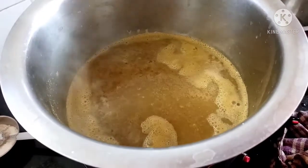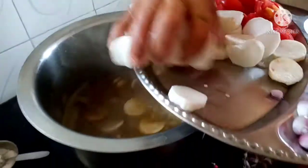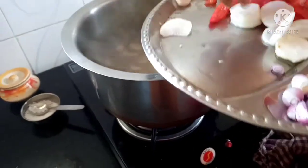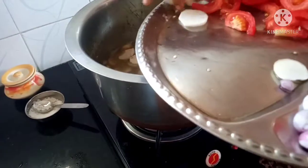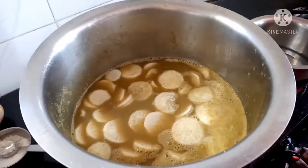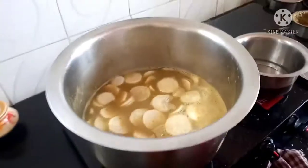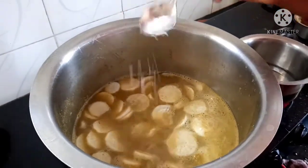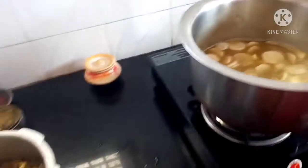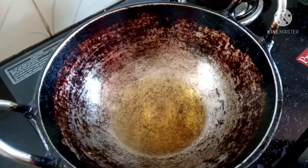I will put the dish in it. I will make the recipe. We will make the recipe. Put a spoon in the pan.